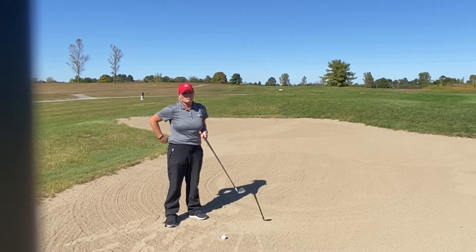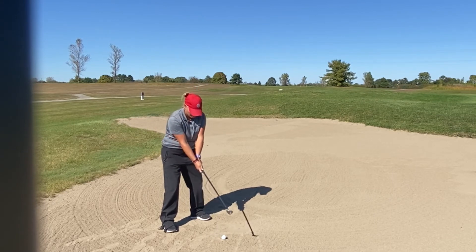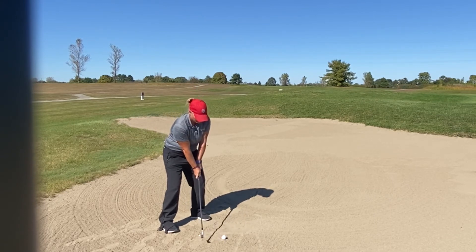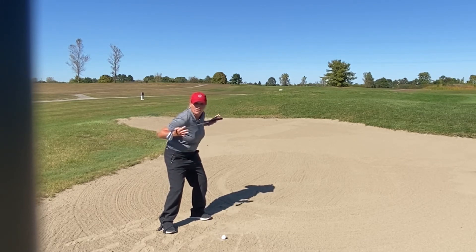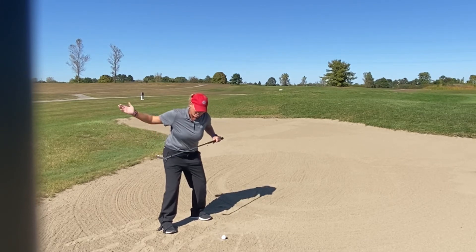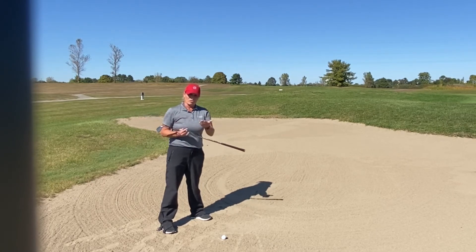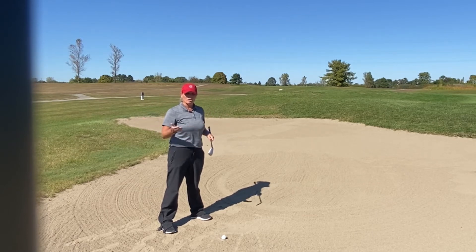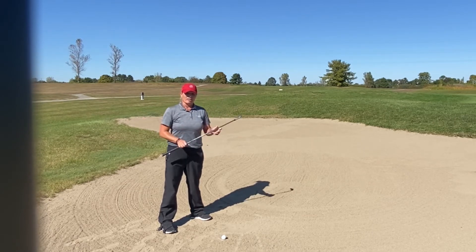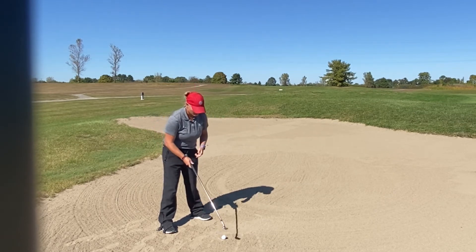For the general setup on this shot: with my A wedge, I tend to choke down on the grip, down more towards the shaft, bend my knees a little bit more, and I set up open to the target. My swing basically follows my open shoulder line, so I'm swinging kind of open, or left of my target, with an open club face.